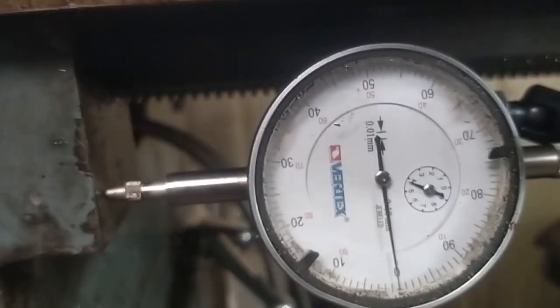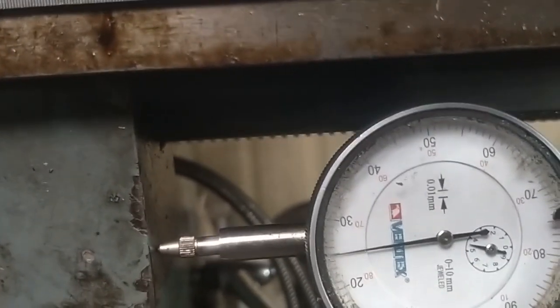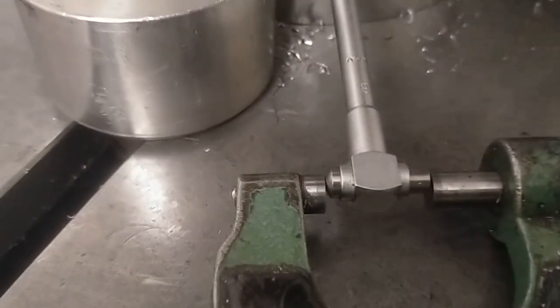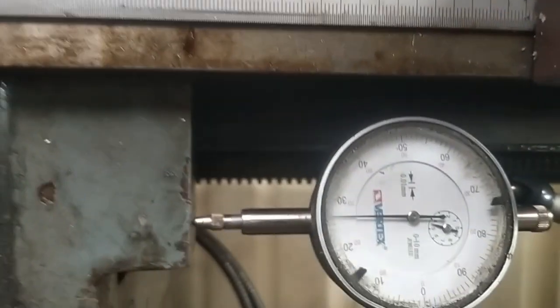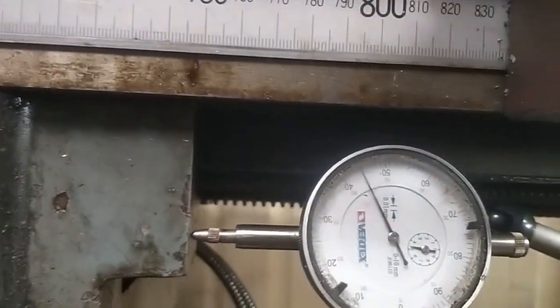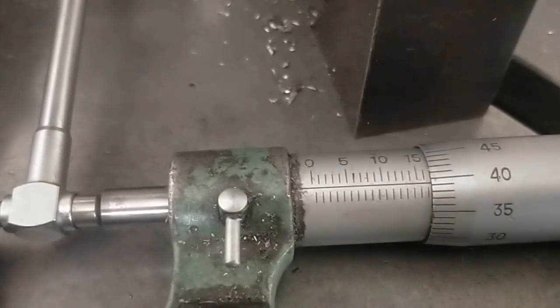We're at 15.98. We'll take it to 16.48. So that landed at 16.55. I didn't do the clamp up — got to keep your eye on the ball when you're videoing and machining. So let's take this to nominally 10 divisions short. That landed straight on our nominal 10 divisions shy of 17 millimeters.